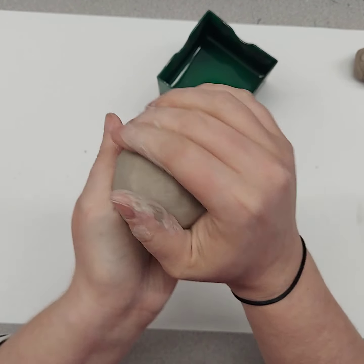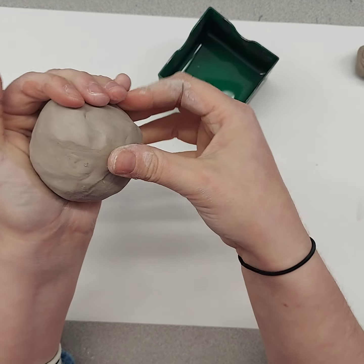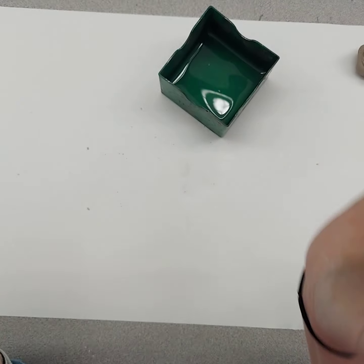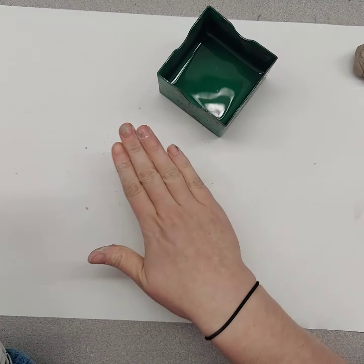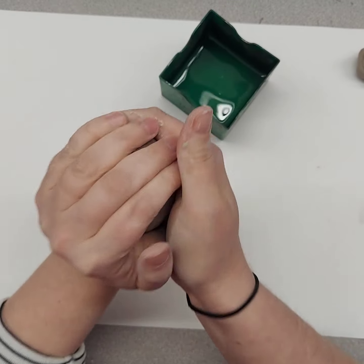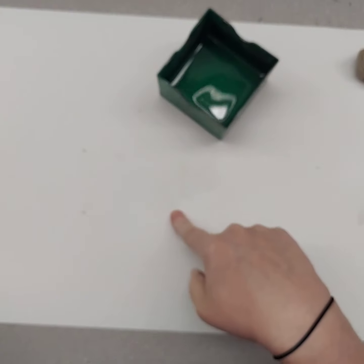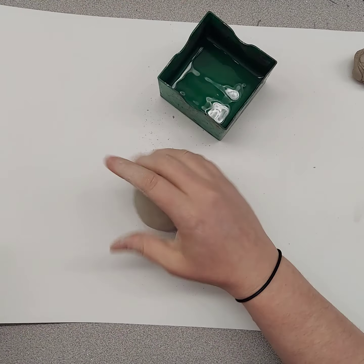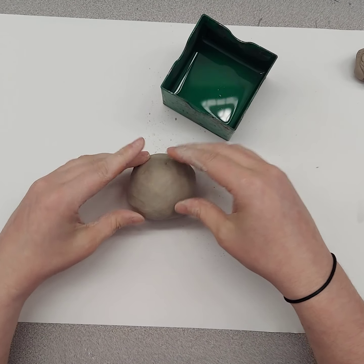This is air dry clay. If it was not air dry clay and was going to be used in a kiln, we would wedge the clay to remove air bubbles by throwing the clay ball with force against the piece of paper. This is not going in a kiln, so we don't need to worry about that right now. You want to work on a piece of paper so you don't lose clay on the table — it's easy to remove the clay from the paper.